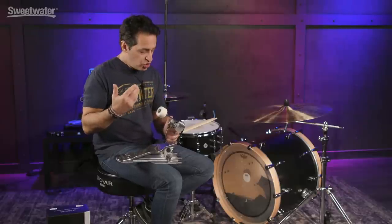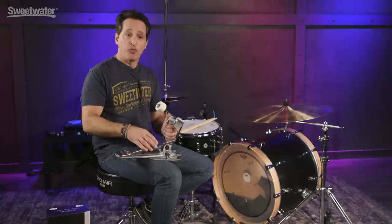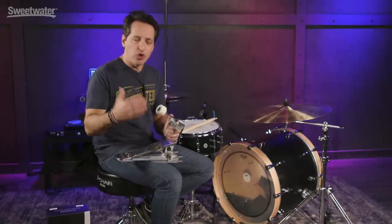Around the 70s, kick drum pedals started to change because rock and roll was in, heavy metal was coming, and drummers wanted to play harder with more power. A lot of the finesse of the pedal sort of went away. So in all that time collecting pedals, Jojo started to Frankenstein pedals together — he would use a sprocket or a cam from one pedal, a footboard from another, and over time he got a blueprint together of the perfect pedal for him.